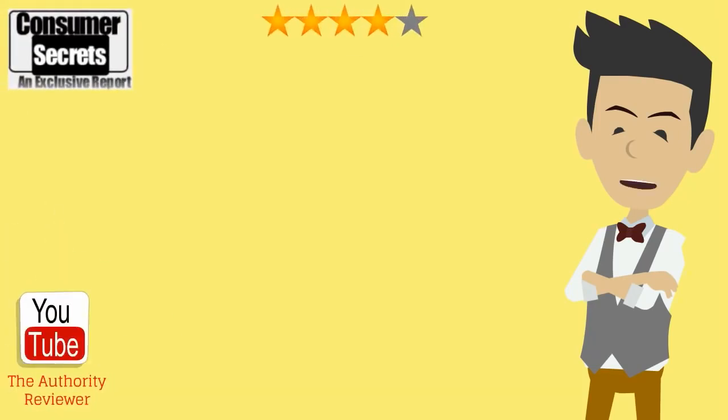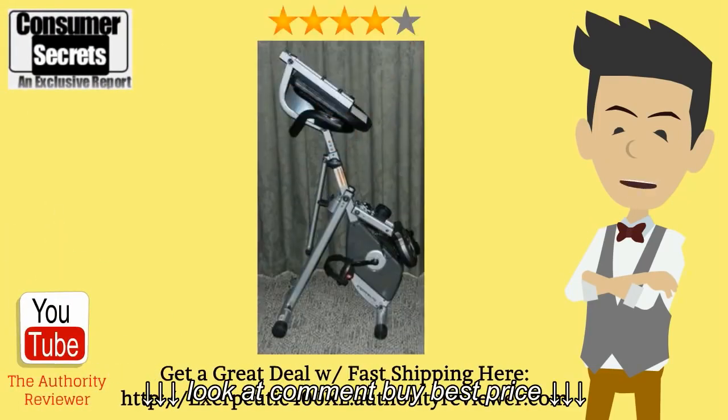Hi there. In this video I'm going to do a quick review of the Exerpeutic 400XL folding recumbent bike so you can learn the benefits and the drawbacks of this product and make a better buying decision for yourself. I'll also show you where you can get a great deal on it with fast shipping.